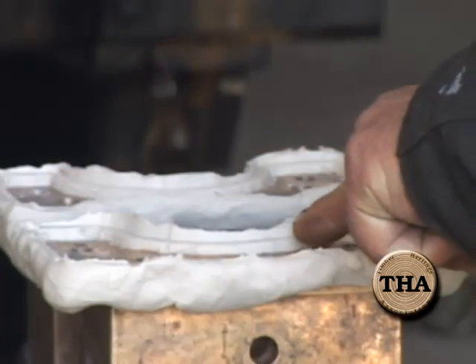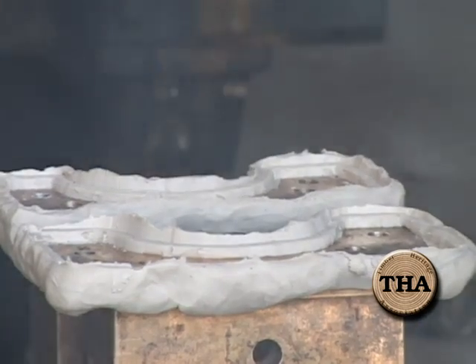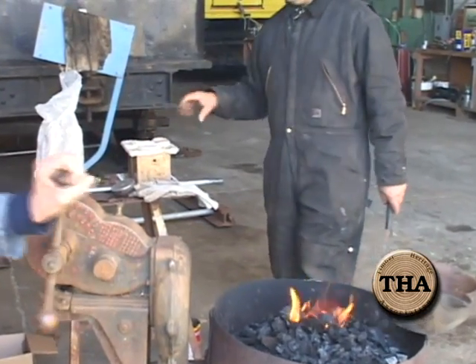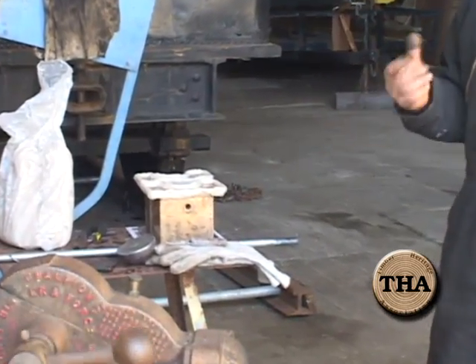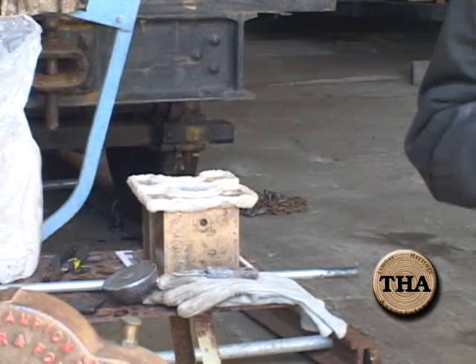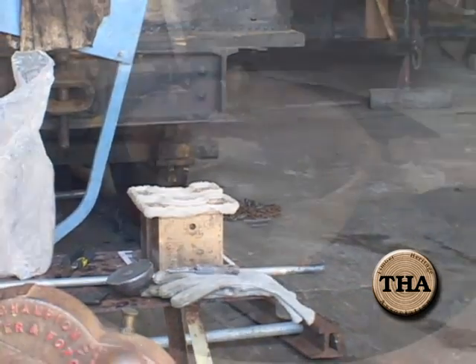This will go into the cauldron here and get melted at 700 degrees Fahrenheit. We're then going to pour that into this mold that we've created with clay around the outside. When that cools, we'll peel away the clay, clean up the burrs and whatnot, then put these brasses back into the locomotive, put the wheels back under the locomotive, and set the locomotive back down on its front wheels. Then we're going to proceed to do the same thing to the rear set of wheels.